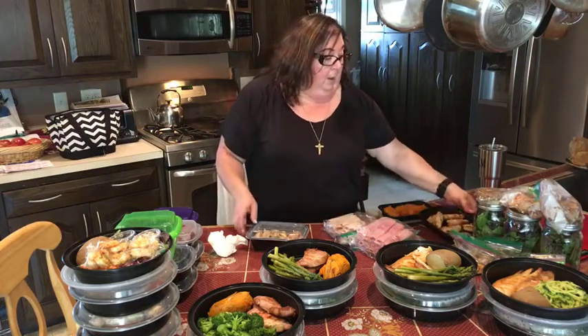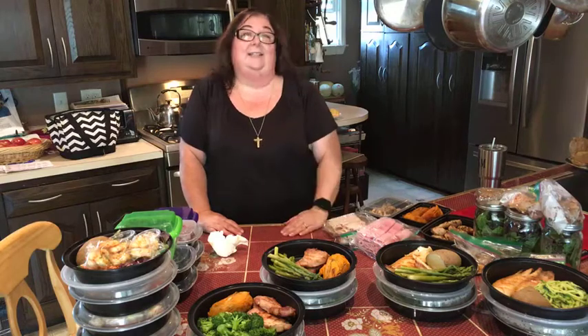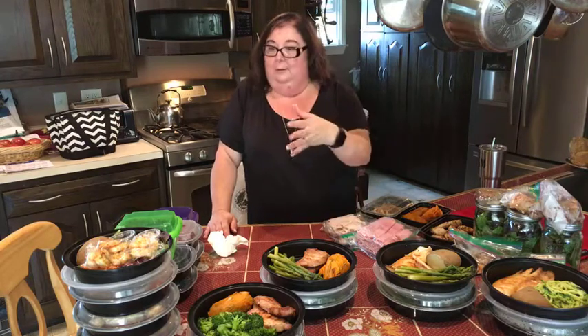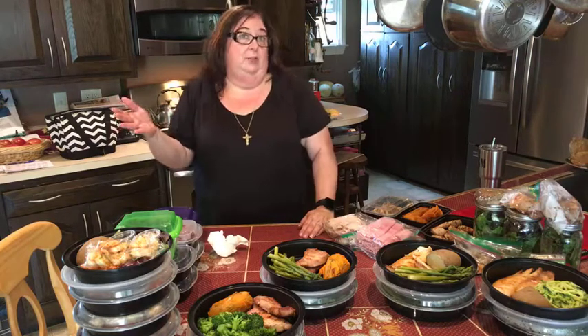We're pretty much good to go with our food prep — all set and done. I just wanted to jump back in and show you the finished product. It really is easy to do, and this is what sets us up for success. If you have questions about how to make anything or what I have, send me a message and I'm happy to help. Whether you need a recipe or ideas on food planning — we're doing a particular program which we really love, and it can be easily adapted into our lifestyle.